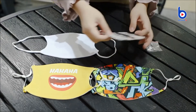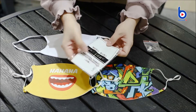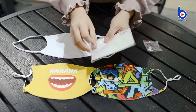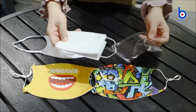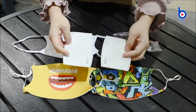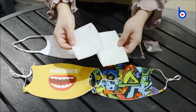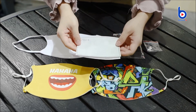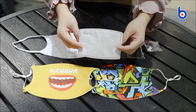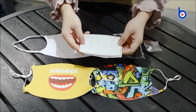Here are the two PM2.5 filters. They come with the package and they are made of activated carbon and non-woven melt-blown filter clothes. They have five layers which form an effective filter system that can protect from PM2.5 and other air contaminants.